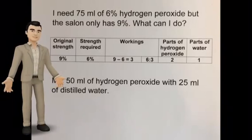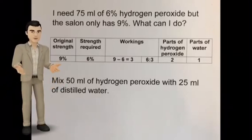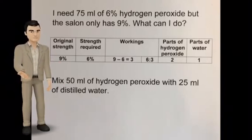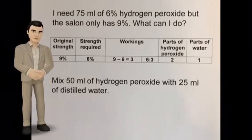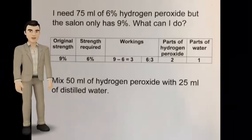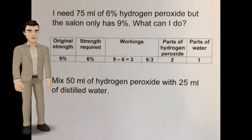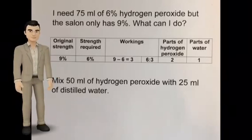I need 75 mils of 6% hydrogen peroxide, but the salon only has 9%. I need to mix some of my existing stock with distilled water. 9 minus 6 equals 3. Look at the last two numbers — 6 to 3 ratio. Simplify that, it becomes 2 to 1. So we mix two parts of hydrogen peroxide with one part of distilled water. If you mix 50 mils of hydrogen peroxide with 25 mils of distilled water, it gives you 75 mils of solution.